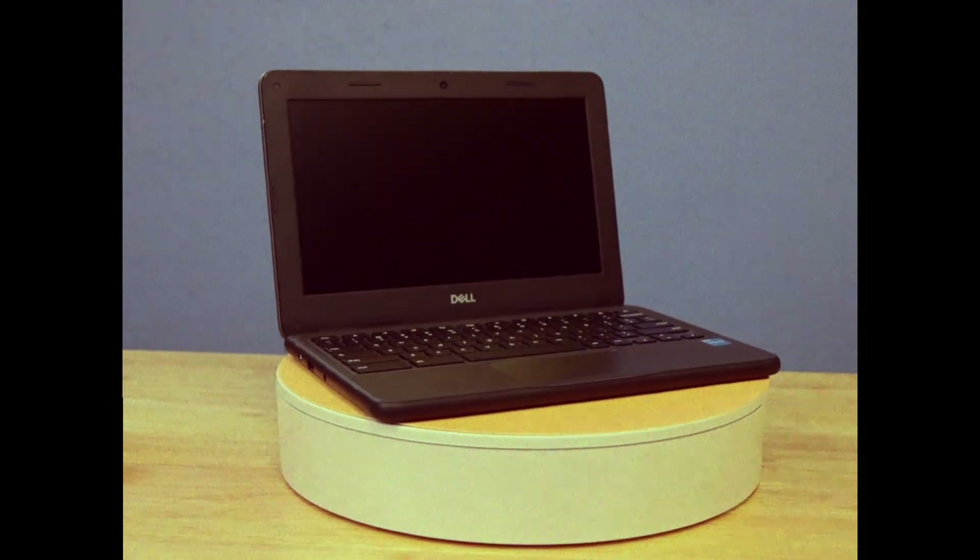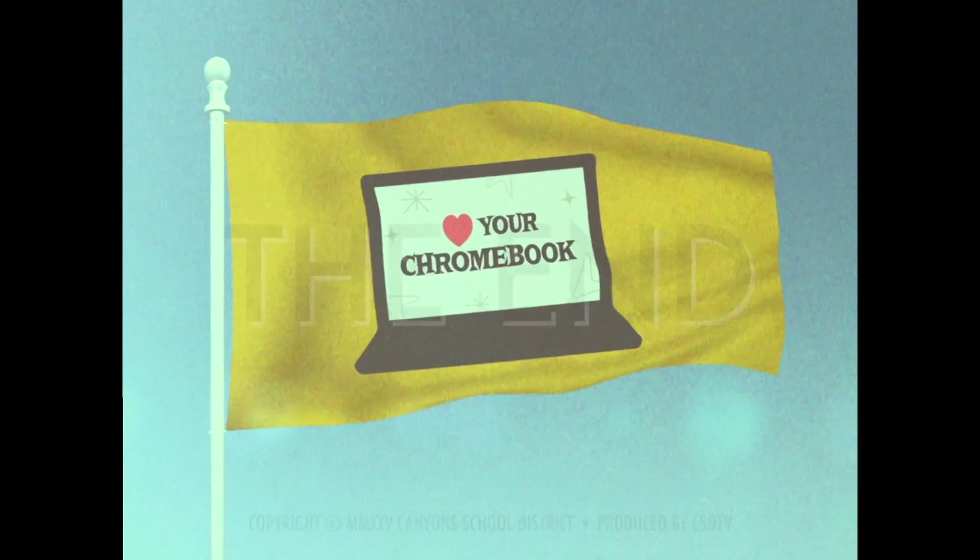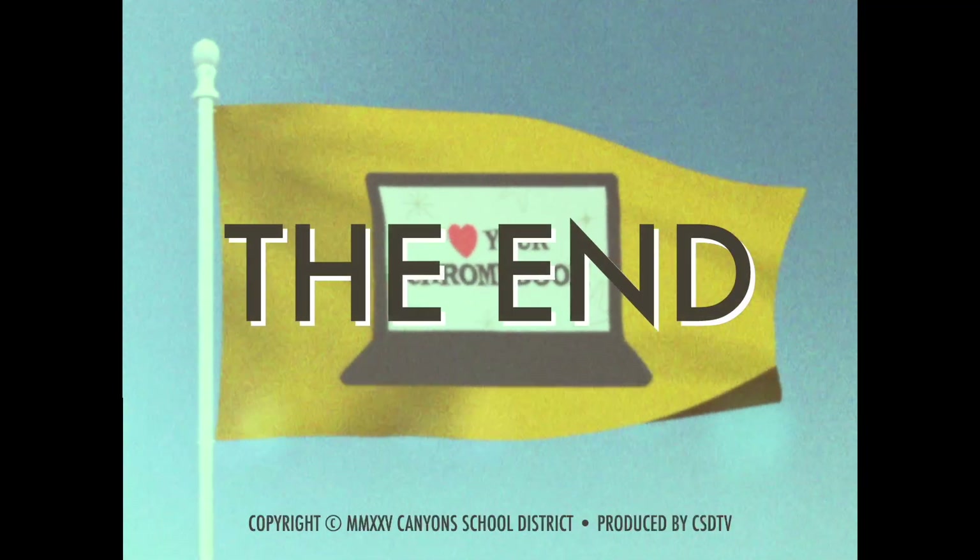Congratulations, Tech Detectives. You've ensured your Chromebook is ready for action. Now you can focus on learning. Thanks for doing your part.